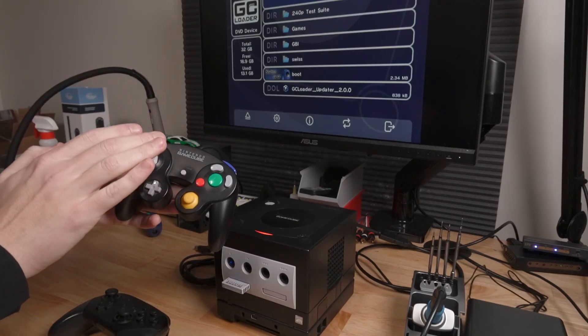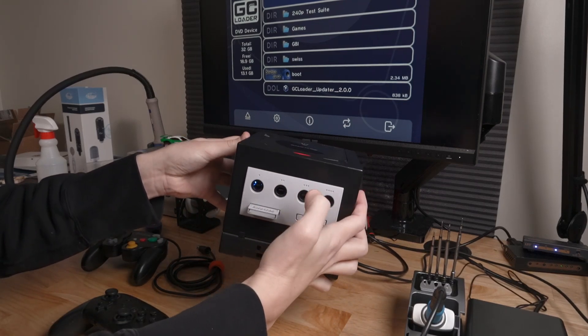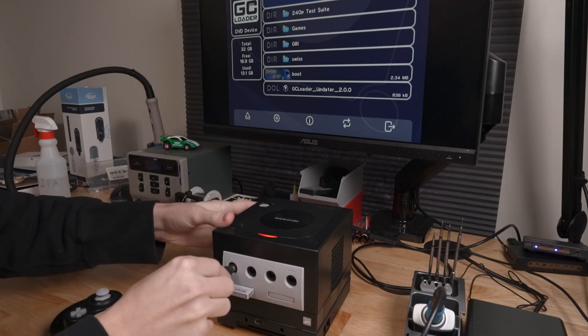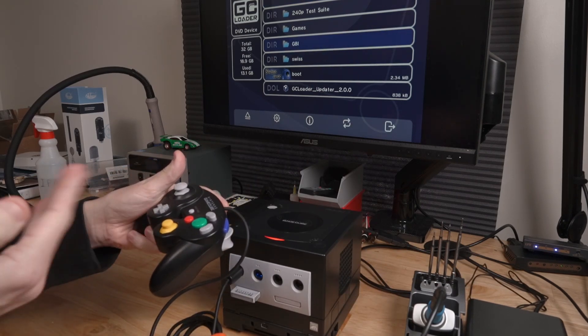There's also wired controller detection. If we have a Bluetooth controller already connected, you can see there's an LED in the first slot. If I plug this wired controller into the first slot, the Bluetooth controller automatically moves to the second slot, and now the wired controller is the first controller.